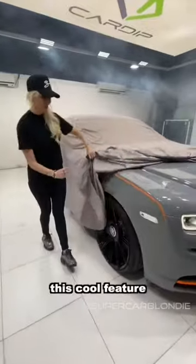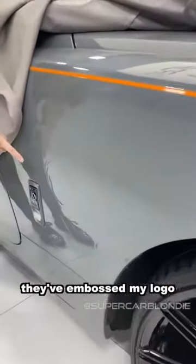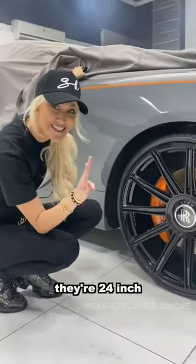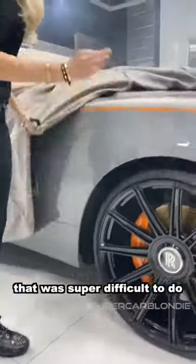Now let me show you this cool feature. They've embossed my logo in 3D. You see my face here with the cap? How cool is that? And look at these massive wheels — they're 24-inch Boston wheels on a Wraith. That was super difficult to do.